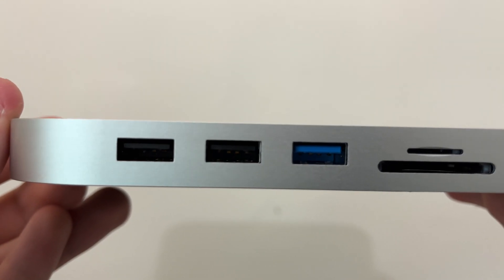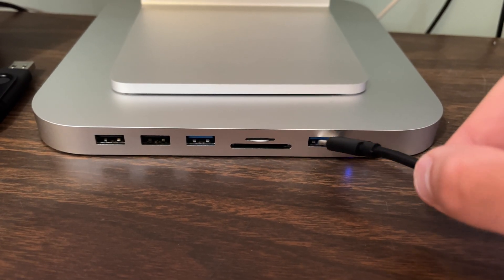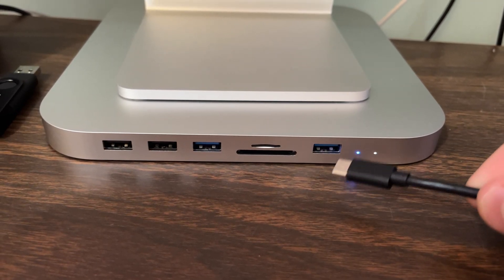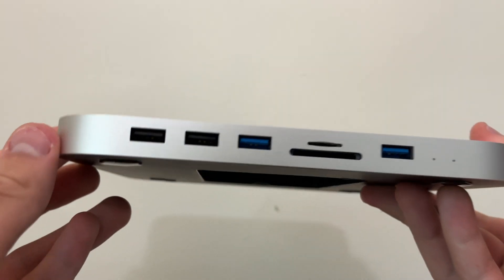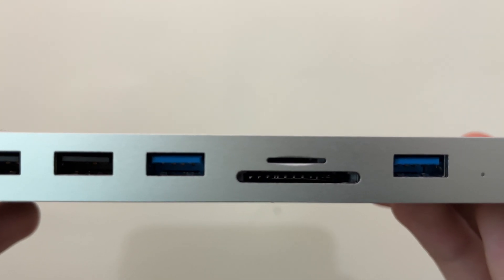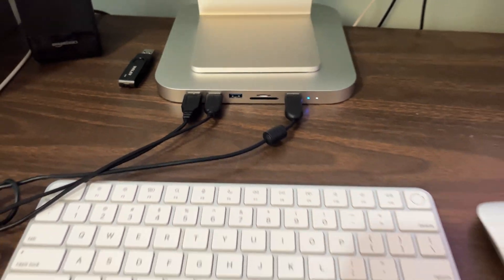I do take issue with the port selection on the dock though. While it is very nice to have additional USB-A ports and an SD card reader, the lack of USB-C ports is annoying, especially when you consider that most owners of modern Macs will likely have many USB-C compatible devices. Along with this, it is also annoying that there are no rear-facing ports, meaning any devices you'd like to plug into the dock will lead to an unsightly mess of cables right in front of your iMac.